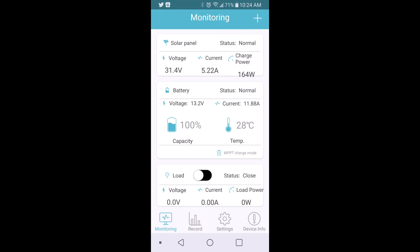You can also monitor the performance of the panels and the battery via Bluetooth connection with an app that's already included with the system.